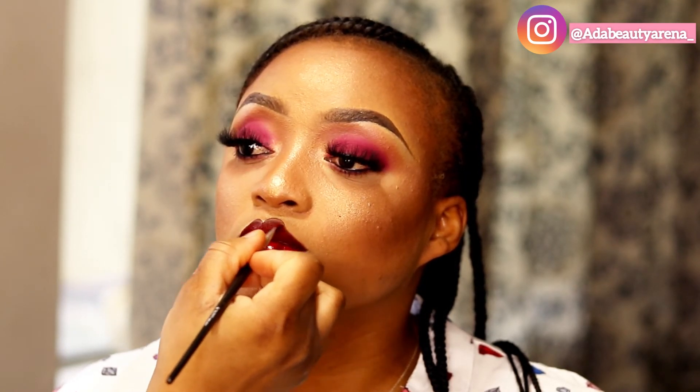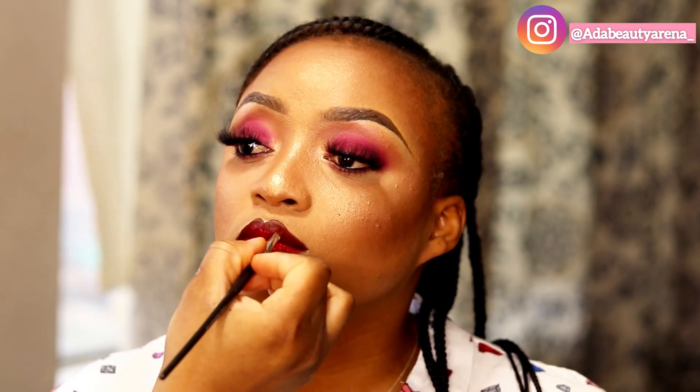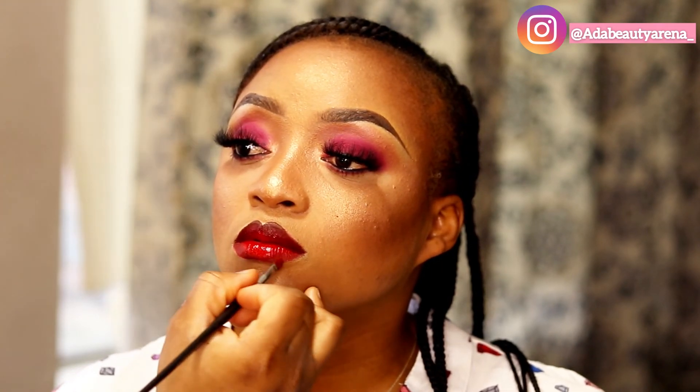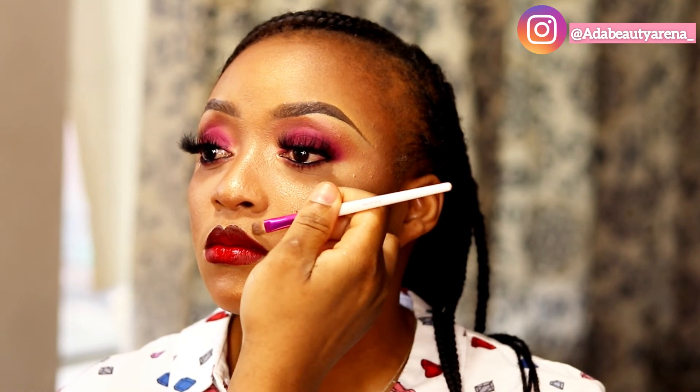I'm applying red lipstick over the brown for it to pop better. I'm going over it with the same lip brush, blending the red lipstick on her lips and blending everything out. I'm cleaning the sides of her lips with a concealer — it just makes the lips look very neat. You don't have to do this part, but I love to do it, it just makes the work look neat.